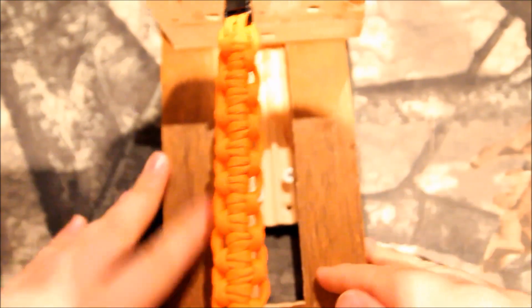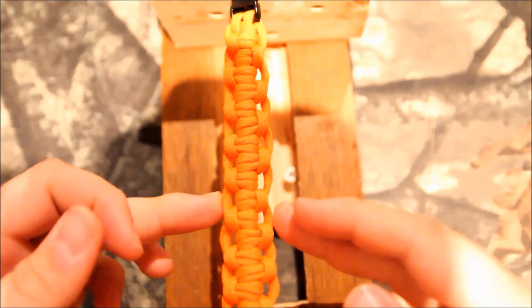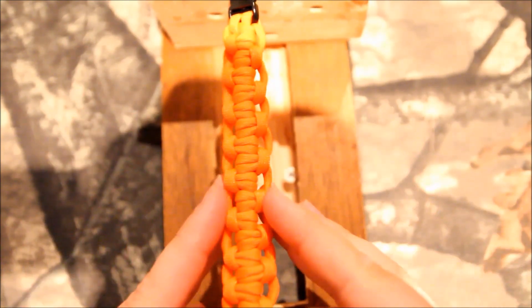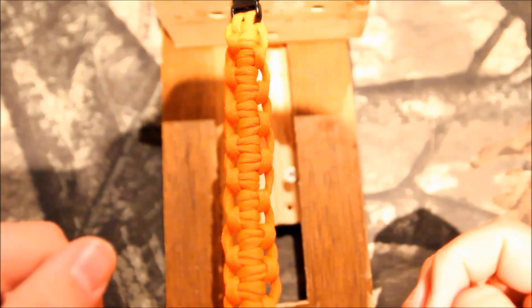What's going on YouTube? This is Longlever bringing you a paracord creation today. This is called the Double Tatted Bar. It is extremely simple to make, almost easier than a cobra, and takes about just as long once you get going.